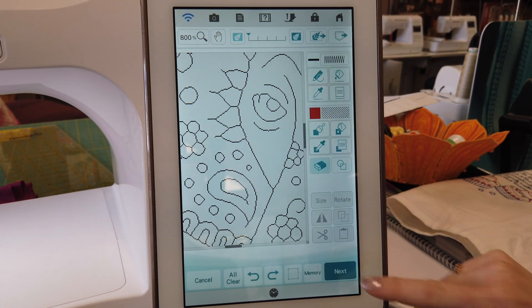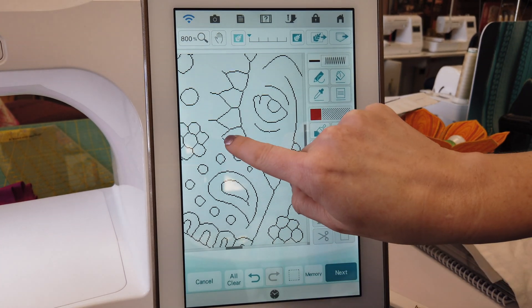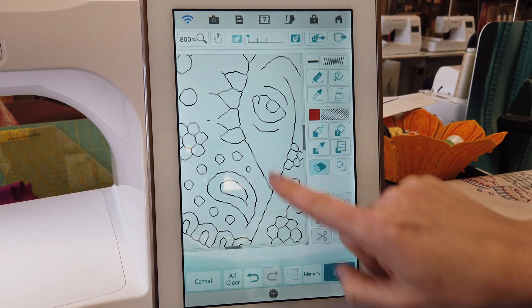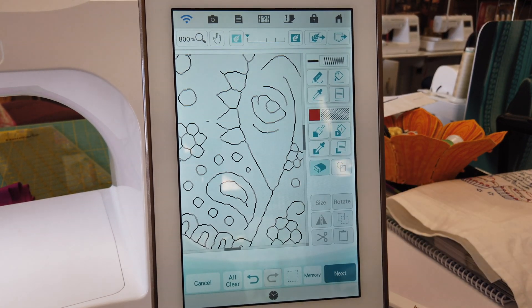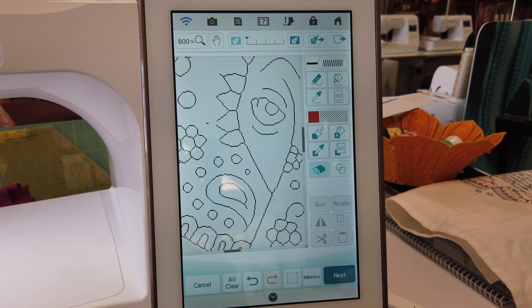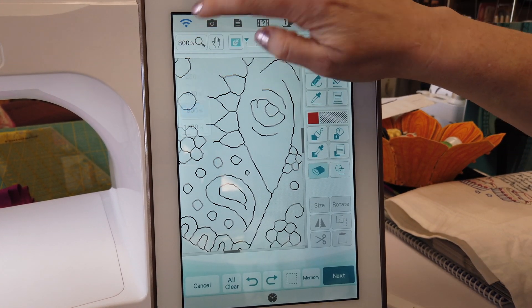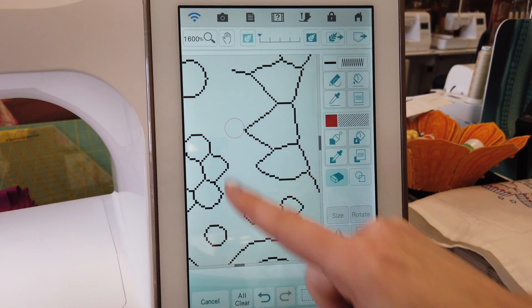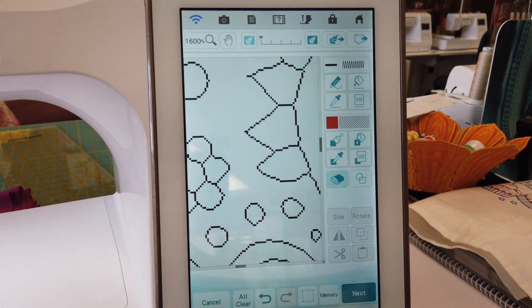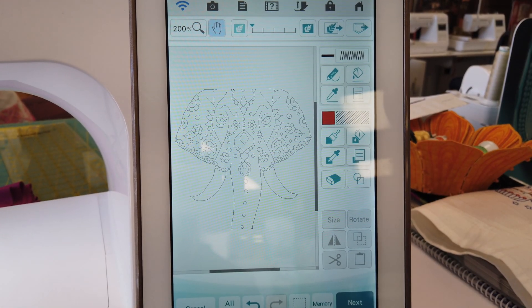I'm going to go to my eraser, and when I touch these lines at 800%, you can see it's really easy to accidentally erase more than I'd like. Now if I zoom into 1600%, with a push of a button I can eliminate those lines a lot more precisely and easily.